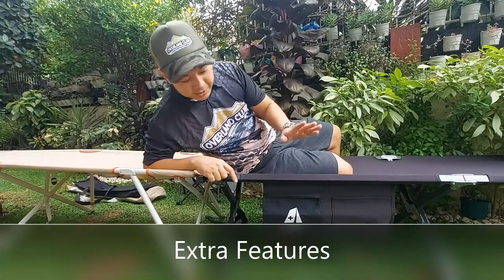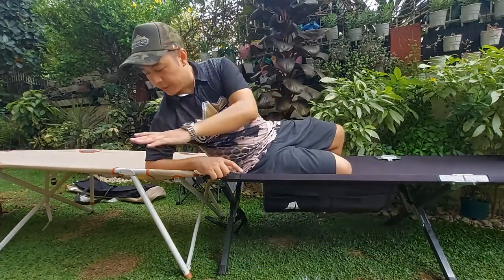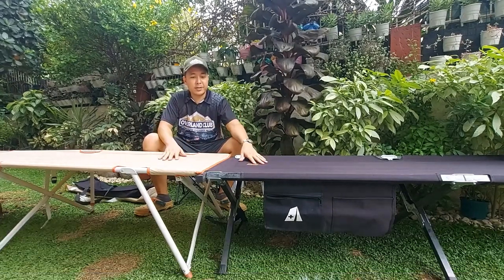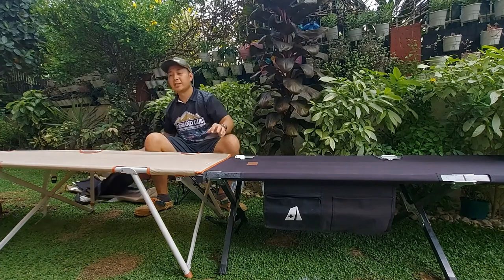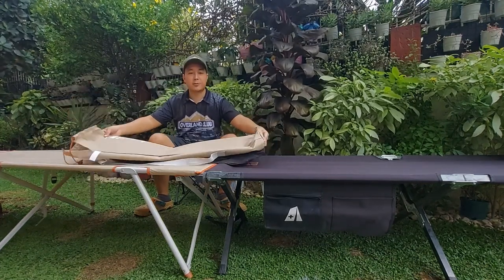Extra features: the Camp Aid comes with a pump for you to put your stuff in. The Decathlon one doesn't. Weight: if I carry both of them, they weigh roughly the same — not much of a difference. Size as well: both bags, when they're packed, are just about the same size.